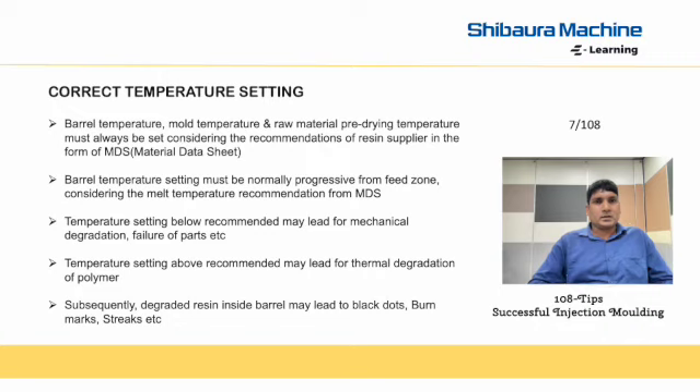Temperature setting below the recommended range may lead to mechanical degradation and part failure. Temperature setting above the recommended range may lead to thermal degradation of the polymer. Subsequently, degraded resin inside the barrel may lead to black dot and bar mark.